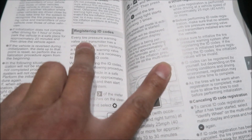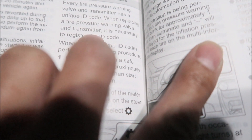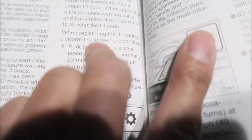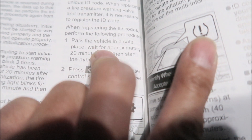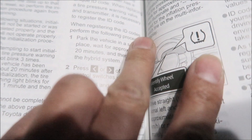The manual says every tire pressure warning valve and transmitter has a unique ID code. When replacing a tire pressure warning valve and transmitter, it is necessary to register the ID code. When registering the ID codes, perform the following procedure: park the vehicle in a safe place, wait 20 minutes, and start the hybrid system. I drove around my block, so let's fire it up.